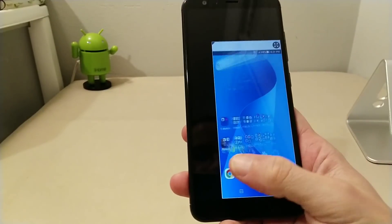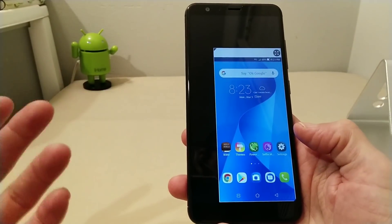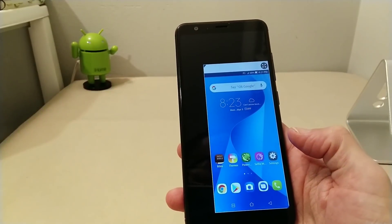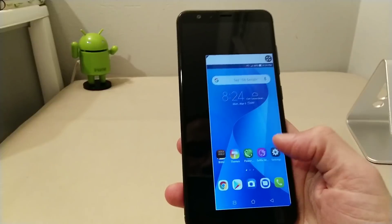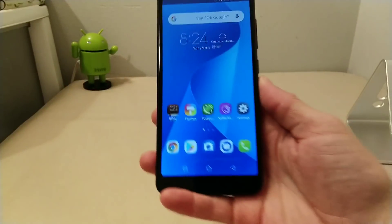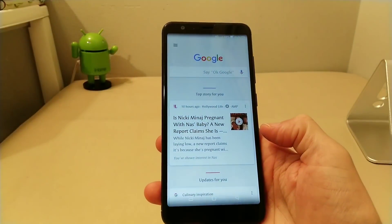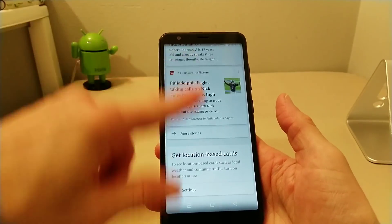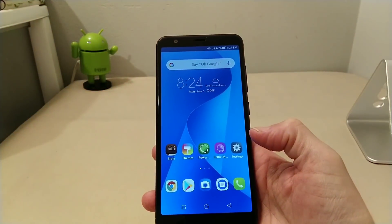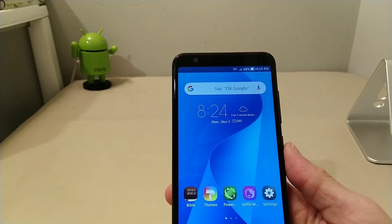For one-handed mode, just double-tap the home button and it activates. You can switch the orientation to either side depending on which hand you use. To expand back to full 5.7-inch view, just hit the arrow. Swiping all the way to the left takes you to Google Now — scrolling through it is completely seamless. I'm a big fan of Google Now — I get a lot of useful information through it. This is running Android 7.0 Nougat fresh out of the box.